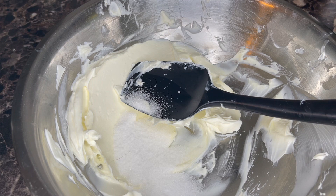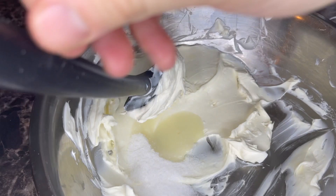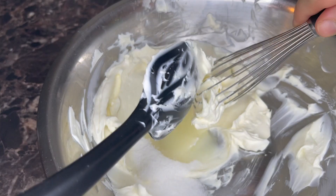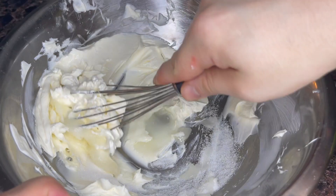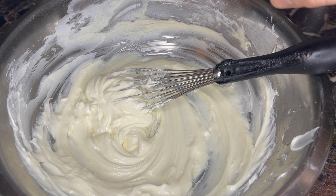I'm going to switch from my spatula to a whisk because I really want to get everything incorporated. And I almost forgot — you want a tiny bit of vanilla, just a dash.